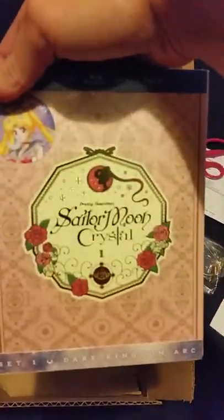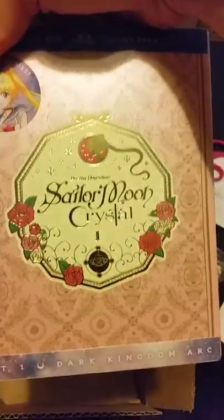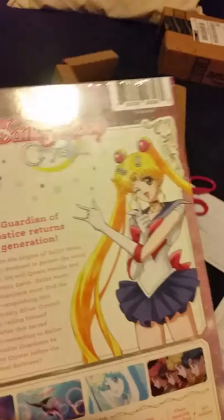Here's the Suncatcher — I'll take that out of the bag in a few minutes. And here is the Sailor Moon Crystal Set 1 Limited Edition. I will take this out of the saran wrap and go more in-depth, so I'll be right back.